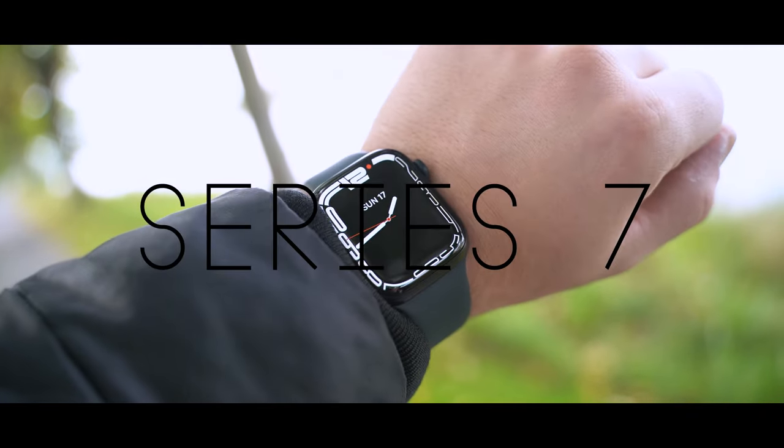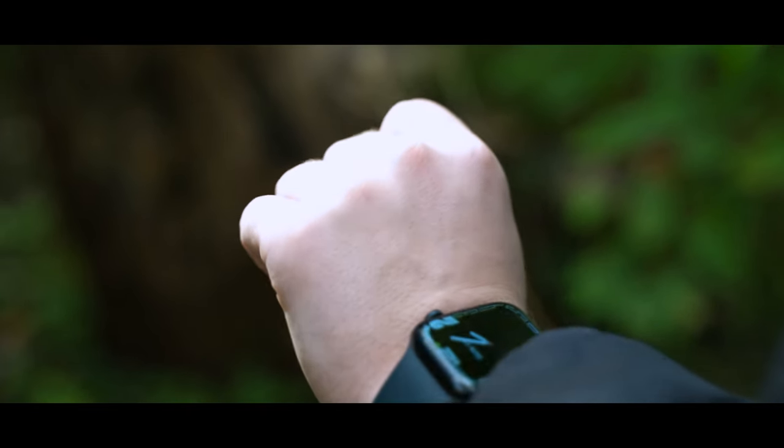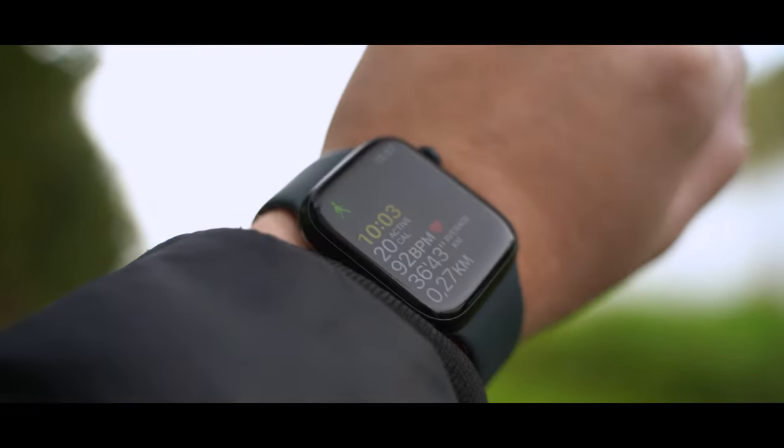This is the Apple Watch Series 7, the new smartwatch from Apple. Before we go into details on what is new and what I think of the Apple Watch Series 7, I'm going to first show you the unboxing experience.